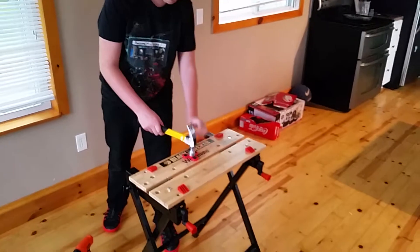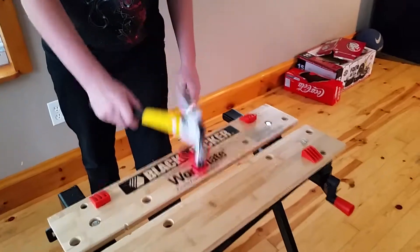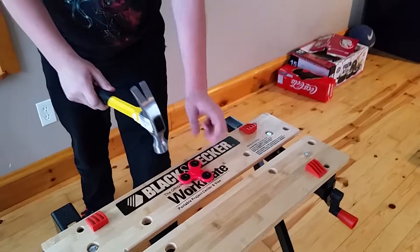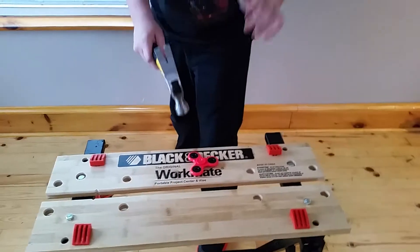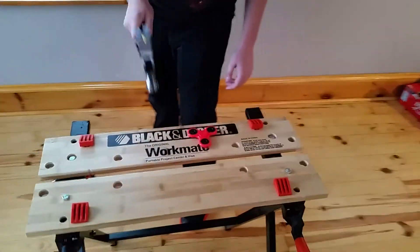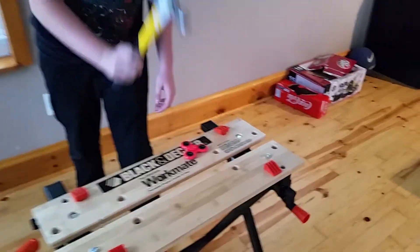So we're gonna line it up. One good hit, I believe. Two good hits. Three good hits. We're gonna go for ten. Four, five, six, seven, eight, nine, ten.